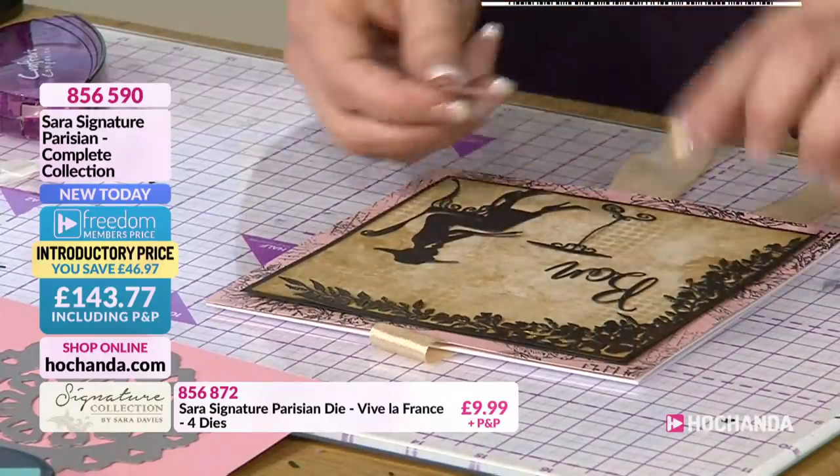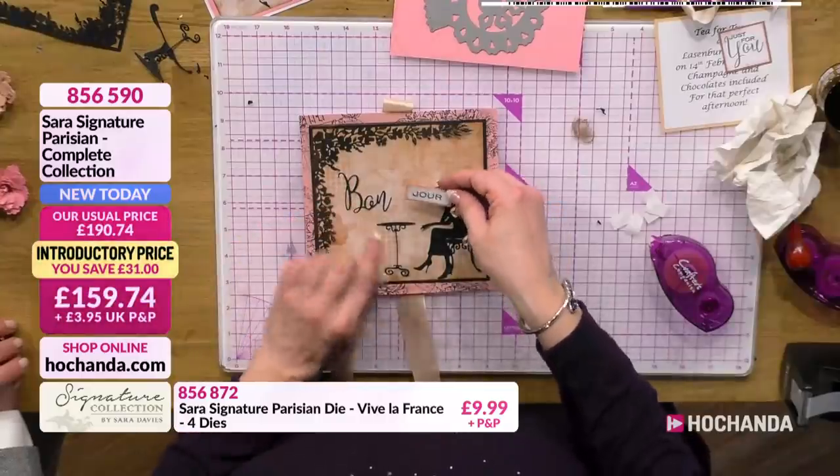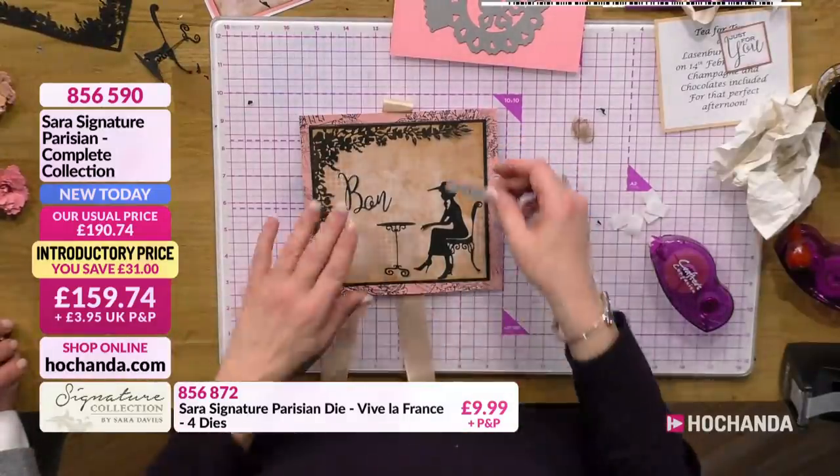So using the beautiful word sentiments and die stamp, we've got the 'bon' and then the 'jour'. And that's what I love about that stamp set - you can combine the two, so you can mix and match with them.